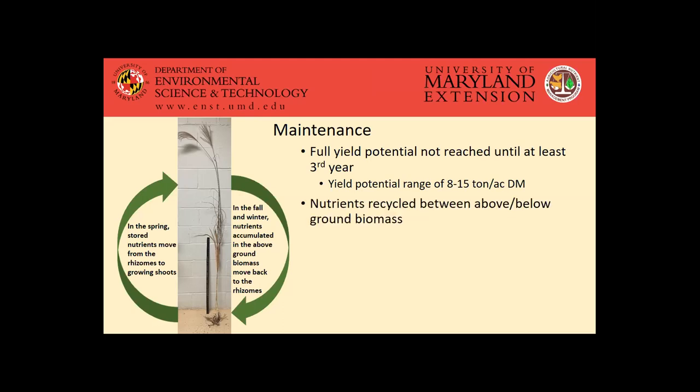One of the places where this crop is particularly efficient is recycling nutrients between the above ground and below ground biomass. In the fall and winter, the nutrients that have accumulated in that above ground biomass will start to translocate and move back into the rhizomes, which serve as storage structures for some of those nutrients. Then in the spring, after it's been harvested and as new shoots are regrowing, those nutrients can move back from the rhizomes to feed those growing shoots. It's a cost-efficient crop that helps keep your nutrient costs at a minimum. In the fall, some of the leaves drop, which further recycles some nutrients if it's not harvested prior to that.